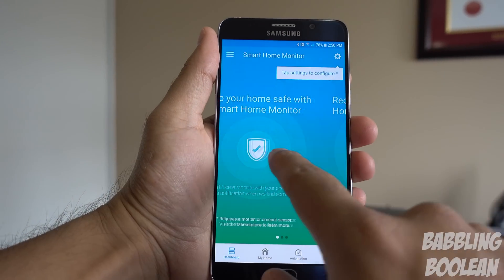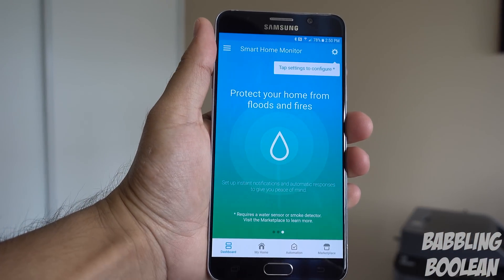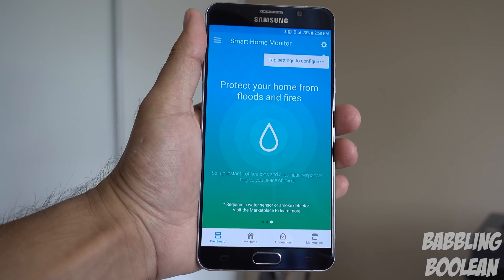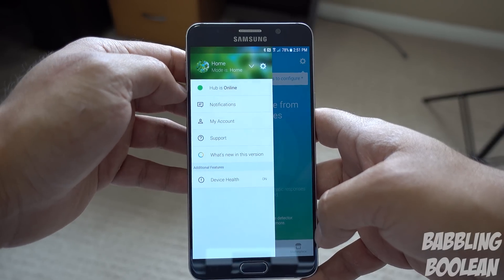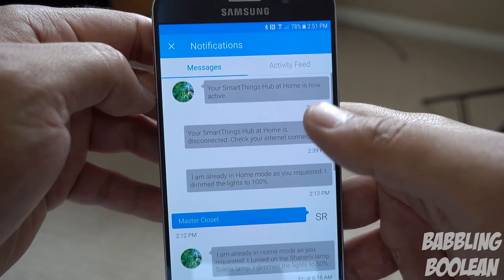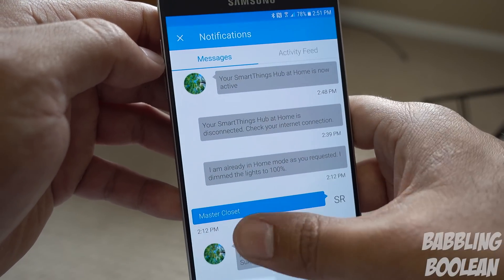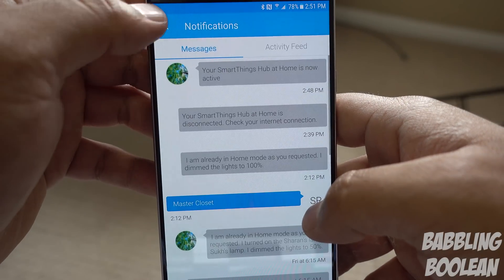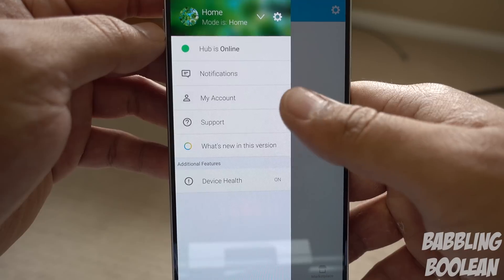There's a tremendous amount of functionality with SmartThings, and a lot of it is done through the app. The main home screen presents notifications from SmartThings including various features you can enable with your hub. If you tap the top left in the Android app, you get a notifications section — basically the SmartThings hub communicating with you, telling you exactly what's been happening. For example, I had a loss of internet connection when I disconnected the hub, and there's an activity feed of what's been connected and going on.